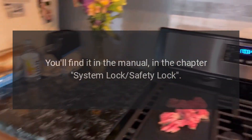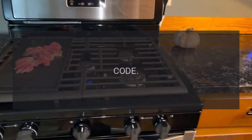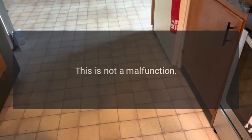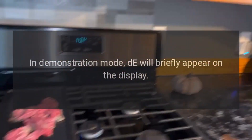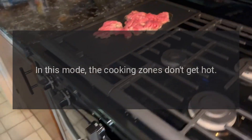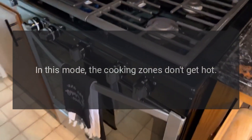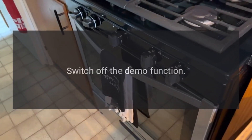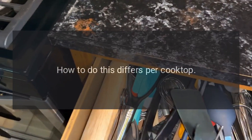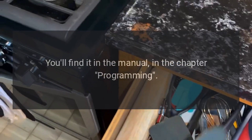Code D — Problem: This is not a malfunction; rather, it indicates that the cooktop is in demonstration mode. In demonstration mode, D will briefly appear on the display. In this mode, the cooking zones don't get hot. Fix: Switch off the demo function. How to do this differs per cooktop — you'll find it in the manual.